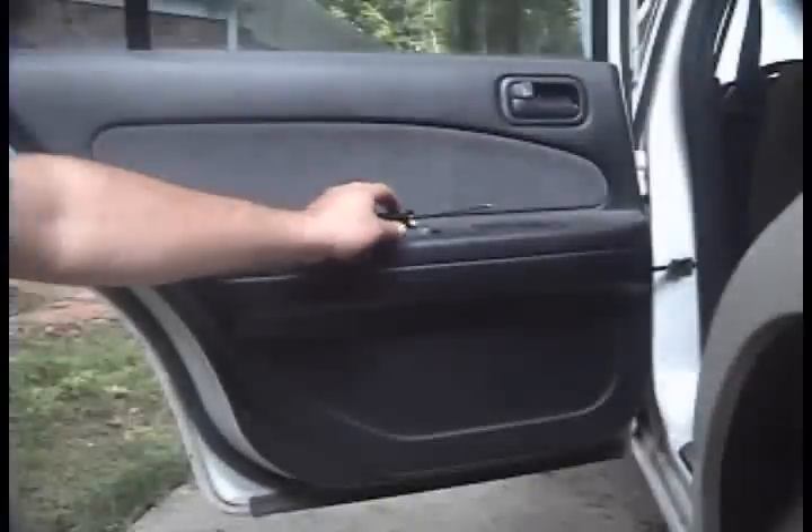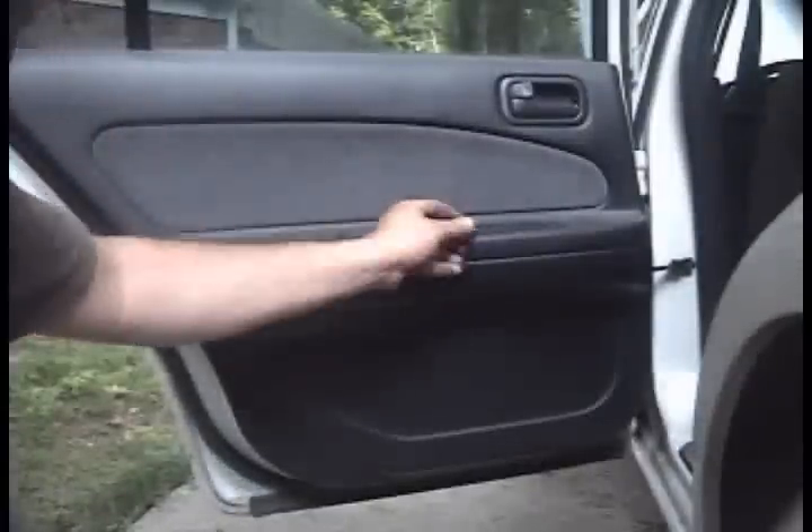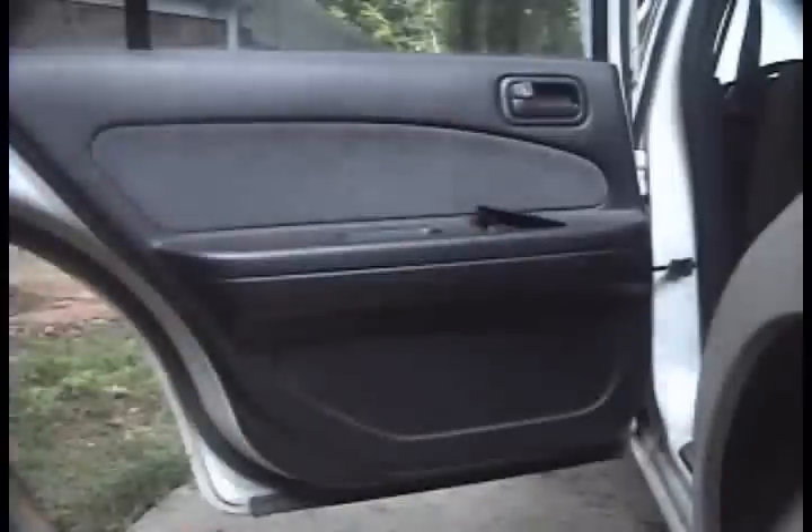We're replacing the rear door panel in your 4th gen Maxima. We're going to start off with removing this window switch — kind of the same way as the front, except you do it from the rear of the switch, not the front.